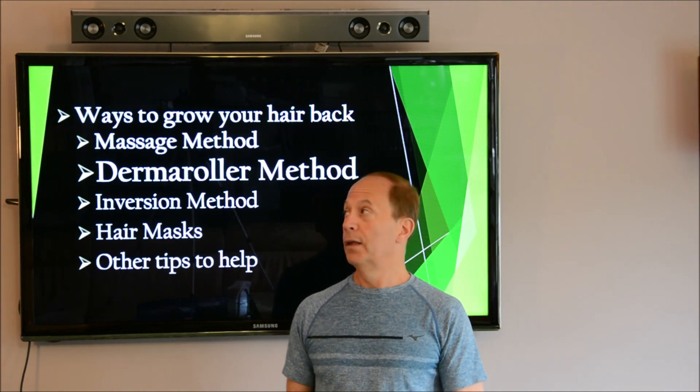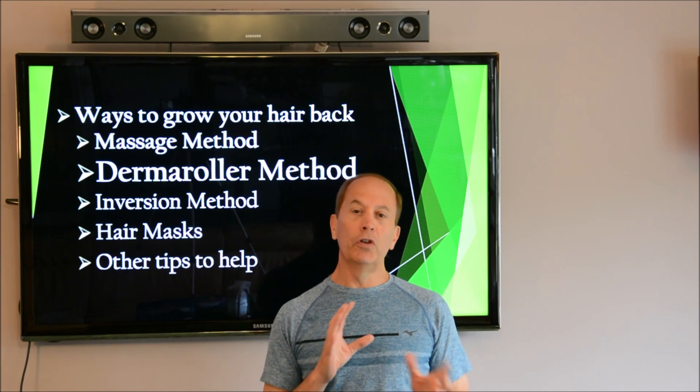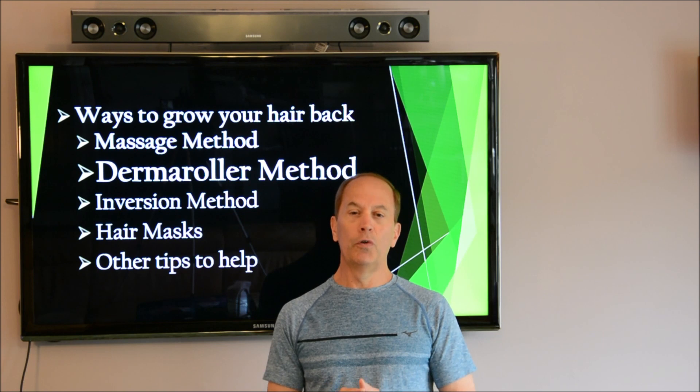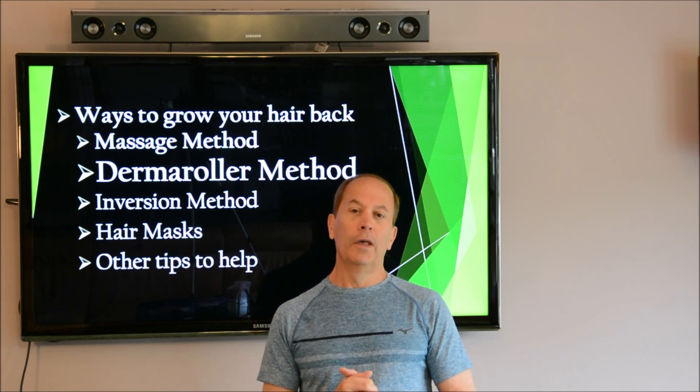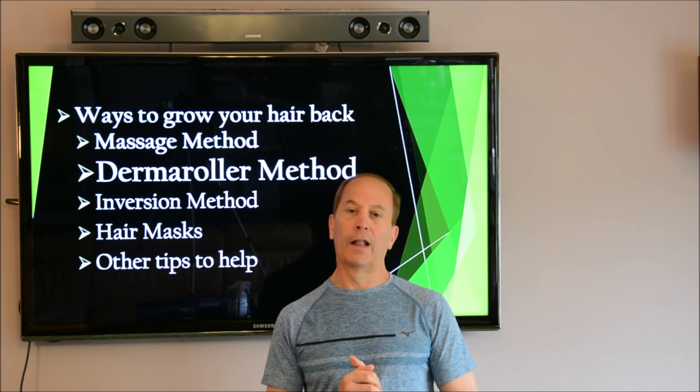What I want to talk about this week is the derma roller method. I'm going to show you the derma roller, show you how it works, what it's all about, and then I'm going to show you a slide that shows my progression through my hair growth journey for the last year and a half.